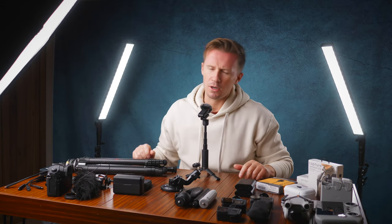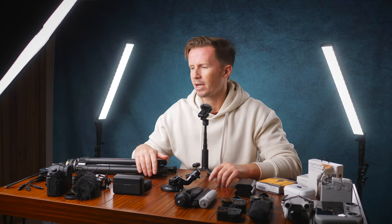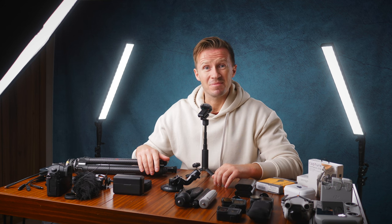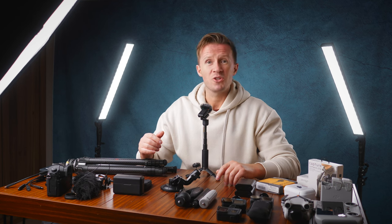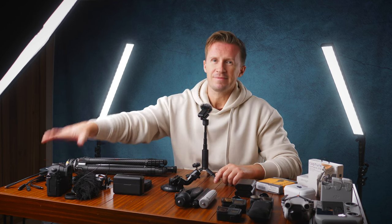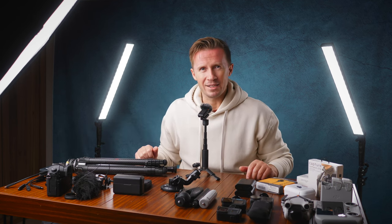We keep looking at Sonys and thinking we should get a new one, but just can't justify it. Added to that, full-frame camera lenses are big and heavy — you just can't justify switching. This GH5 will be with us for a little while yet.